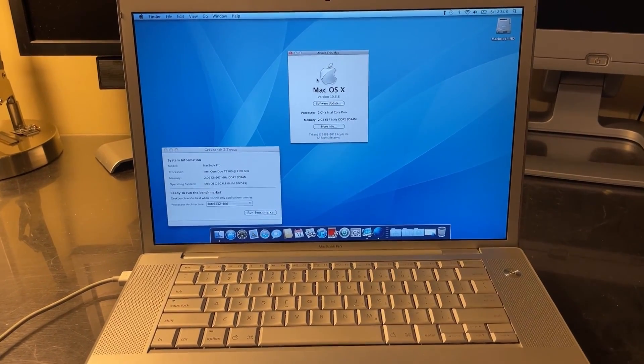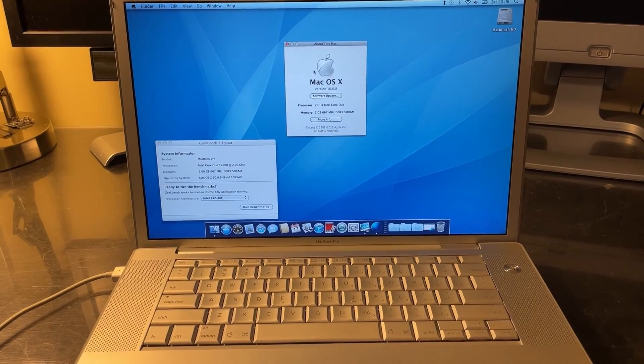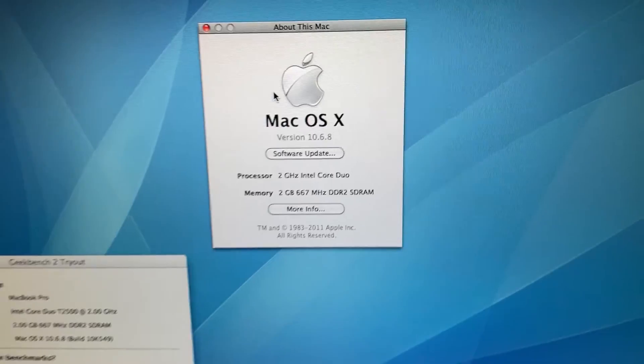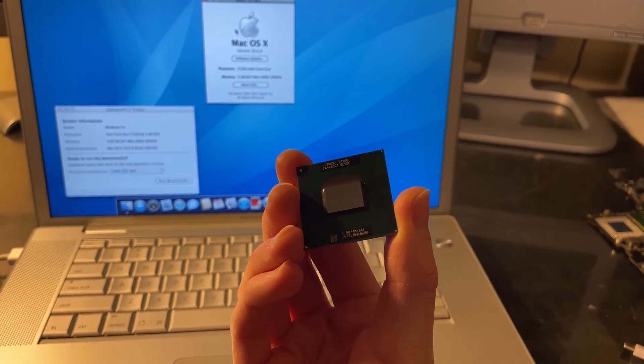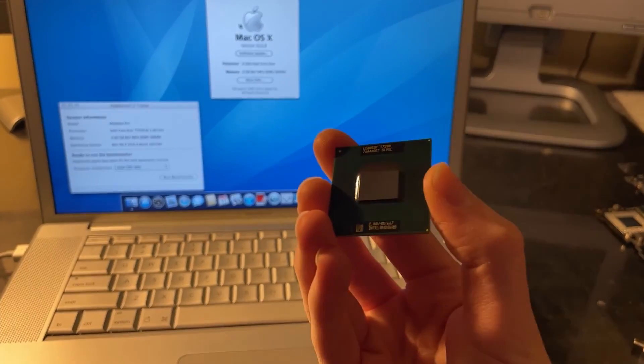Today I'm going to be upgrading the CPU in this early 2006 MacBook Pro 1,1, which currently has a 32-bit Intel Core Duo CPU. I'm going to be upgrading it to the CPU I pulled from that MacBook motherboard, specifically the Core 2 Duo T7200. I pulled it, gave it a reball, and it is ready to go on this board.